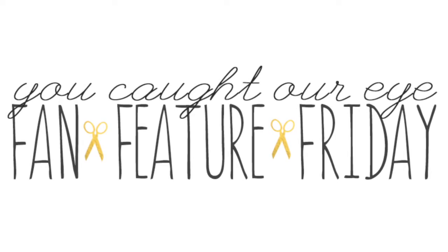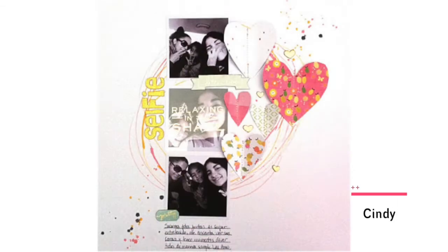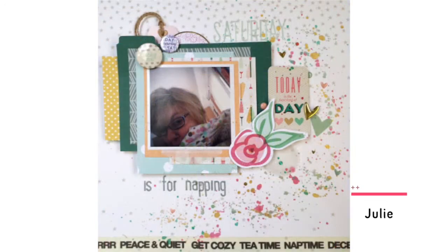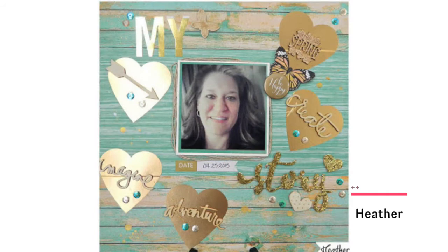Fan Feature Friday — Hey, Tech This Out Number One. This week's Fan Feature Friday showcases projects from the first week of Hey, Tech This Out, sponsored by ColorCast Designs. Every Friday we showcase projects linked to the current issue. Be sure to share your projects, new and old, for a chance to be featured and maybe even win a prize package from ColorCast Designs.